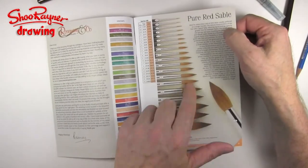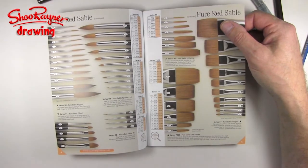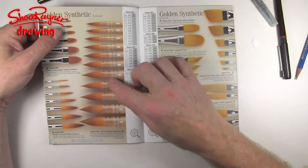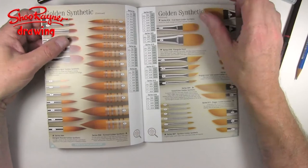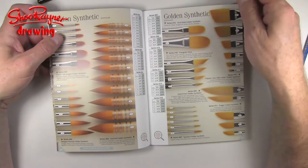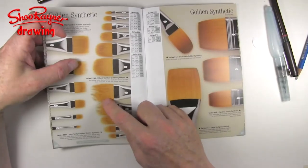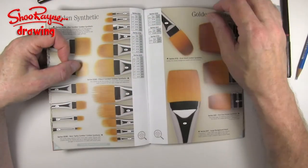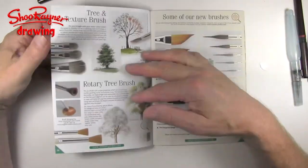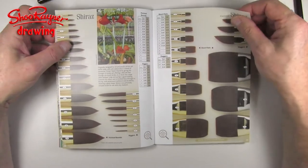Obviously I've always used pure red sable — that's kind of a thing, you know, you've got to have pure red sable. I remember trying out synthetics, and this one is synthetic, so synthetics are really quite good now. And I think it's time — look, you can see here filberts, they're kind of chopped, and you get different brush strokes and all sorts of things. So I think it's time for me to do a little experimenting with brushes.